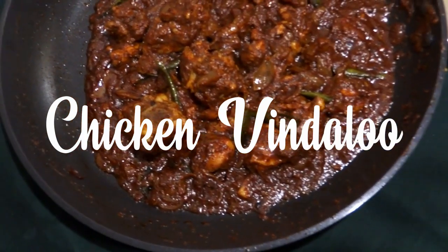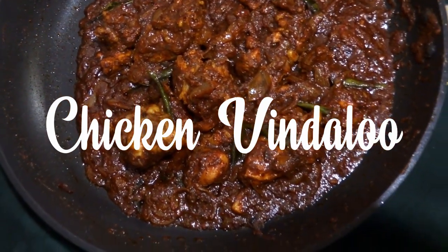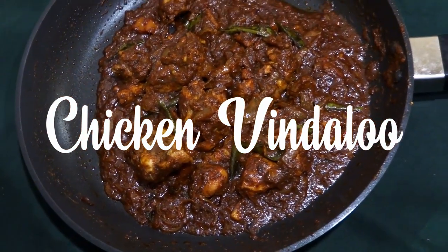Hello everyone, today I am going to make a spicy and tasty chicken recipe which is also known as chicken mantaru. Now let's take a look at the ingredients required.